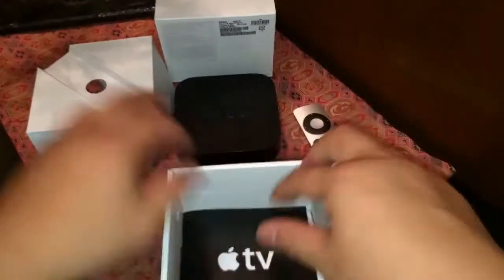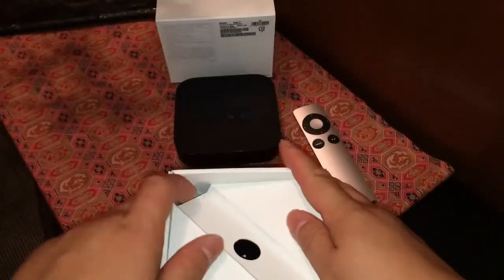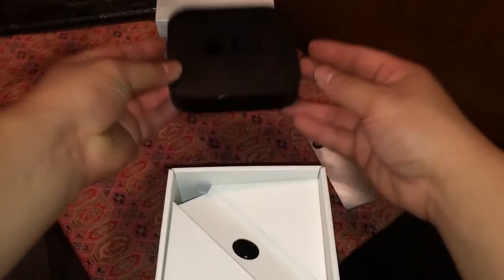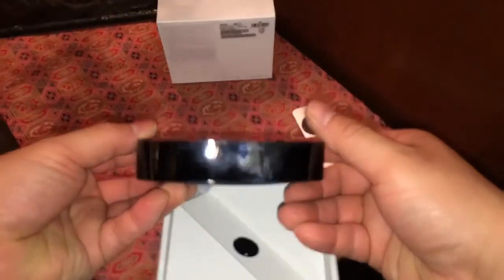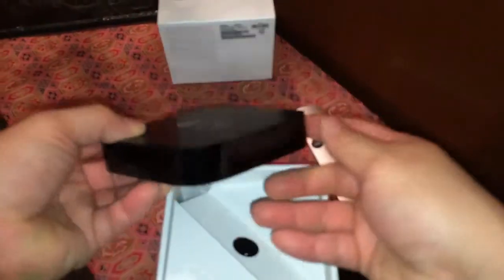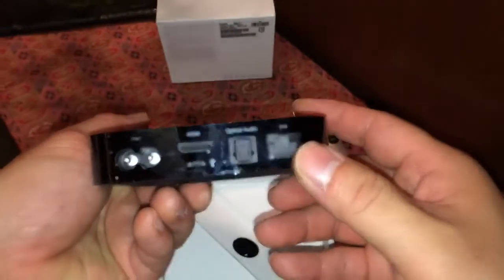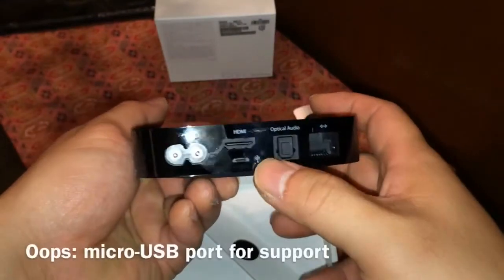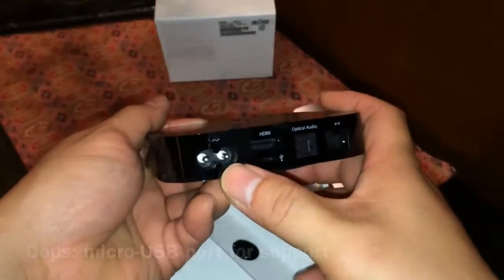Let's put everything back together neatly and check out the device itself. It's about 4 inches by 4 inches, and the height is about an inch. There are no ports on the sides or the front — everything is on the back. We have a LAN port for your LAN cable, optical audio port, HDMI port, USB port, and the power port.